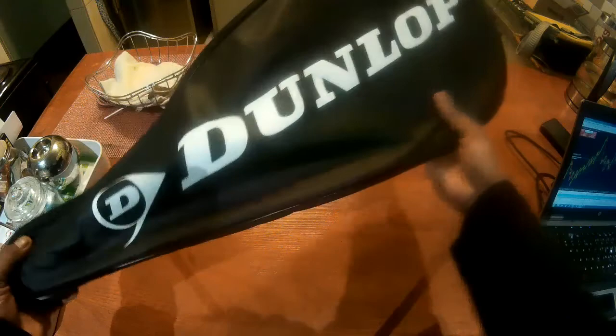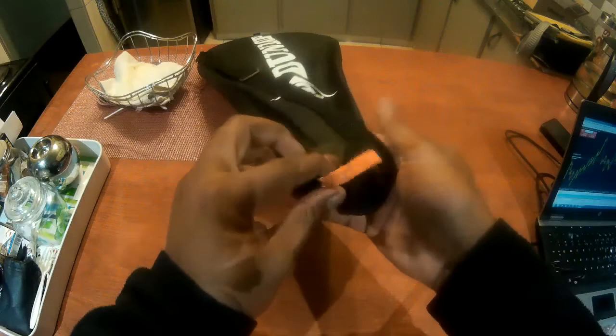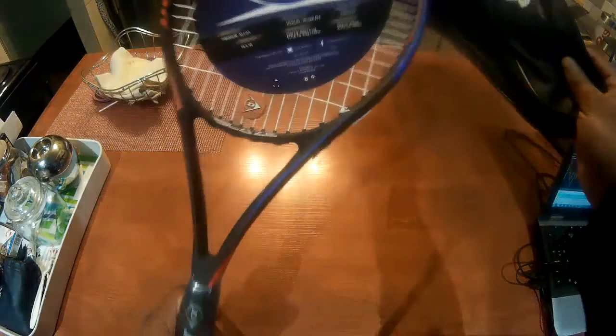This is the package it comes with. There's some type of cloth here — I don't know what type of cloth this is, but it does seem like it won't break anytime soon. It seems a bit strong. But let's look at the racket itself inside here.